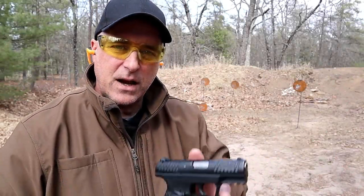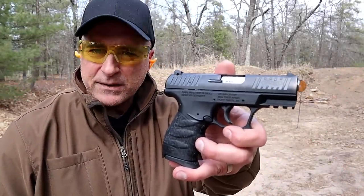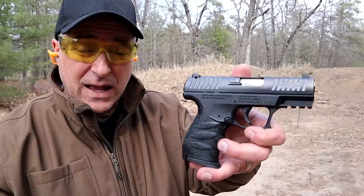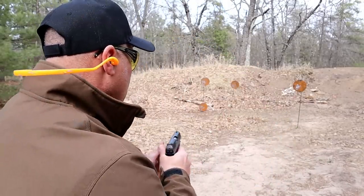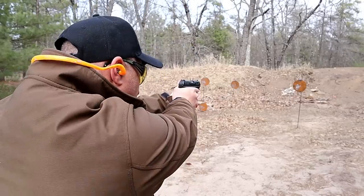Hey there friends, thanks for checking in today. We're looking at the Walther CCP M2. CCP stands for concealed carry pistol. Walther calls this a soft coil — it does have a delayed blowback gas system. I'm going to show you that and also a single stack eight round magazine. Let's go ahead and take a few shots, then we'll take a closer look at the CCP soft coil.